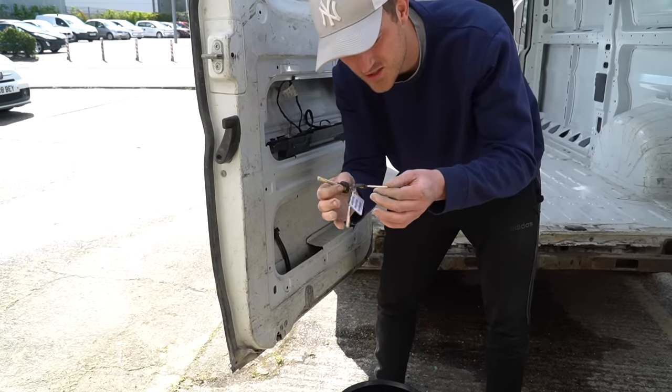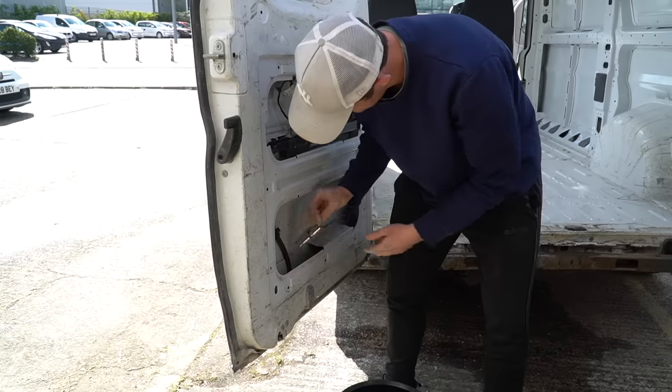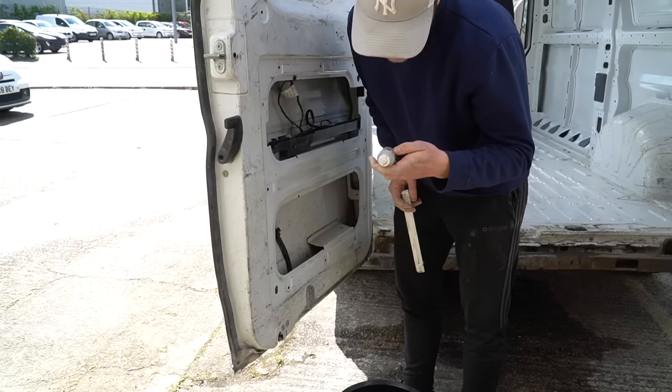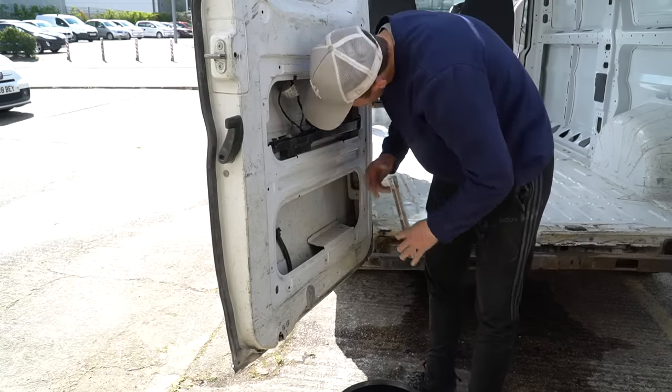I've literally just found a set of keys in the back door. What the hell is that? Super glue — this is ridiculous.